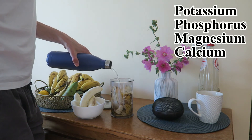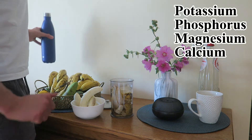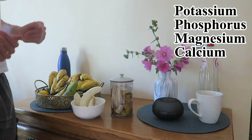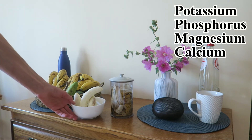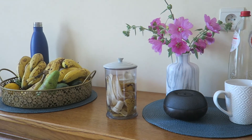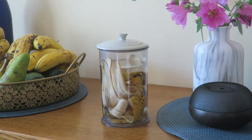If you soak the banana peels in water, all these nutrients go into the water. Then, once you water the plants with this water, they will be able to absorb all these nutrients. Making this fertilizer is very simple.